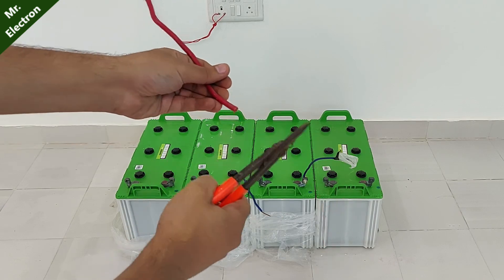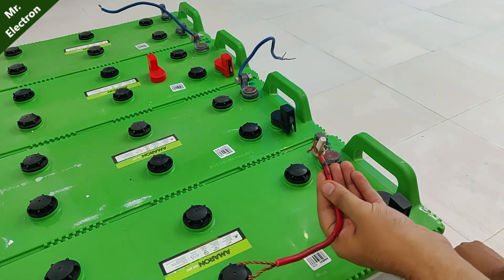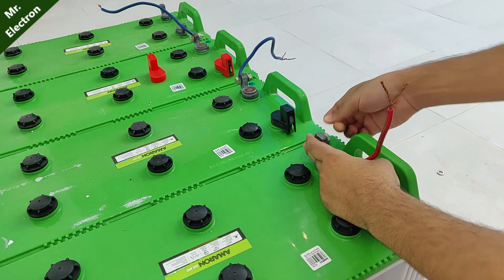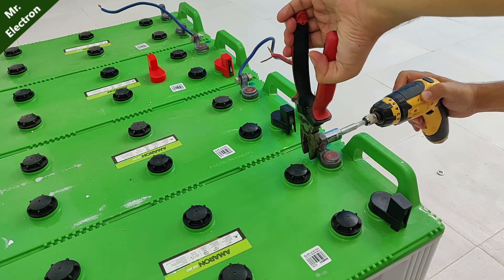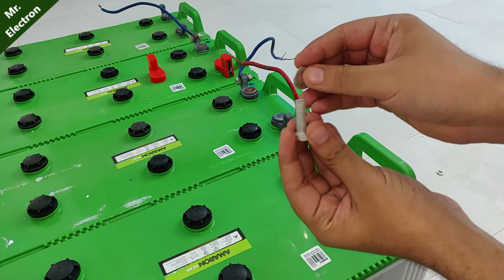Let's start with the series connection of the batteries, positive to negative. Make sure that all the connections are strongly tight, because there is going to be huge current flowing through the batteries, and loose connections are going to create spark and disconnection.